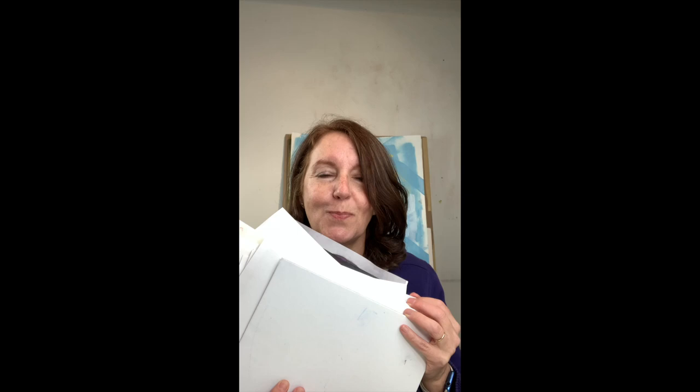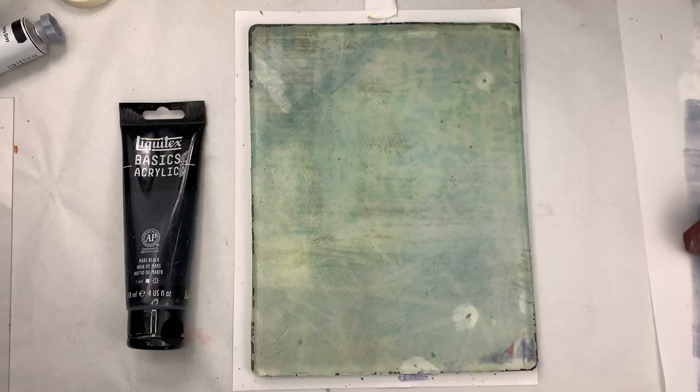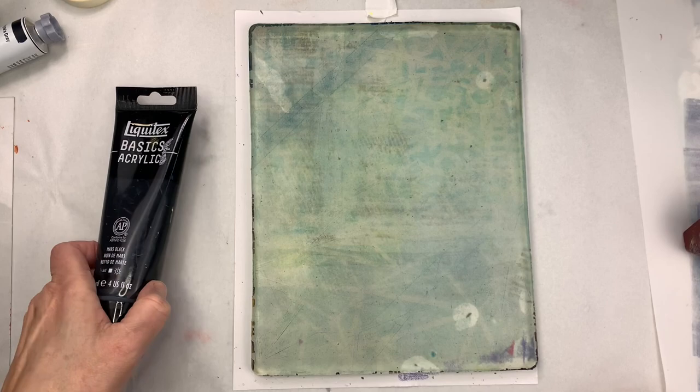Hi y'all, thanks for watching my videos about printing. If you are like me and you love gel printing — it's kind of an addiction — you will at some point end up with piles and piles of prints. Today I just want to talk about one way you can try to finish some of those unfinished prints. Let's get started.